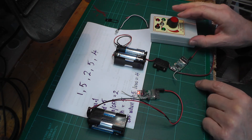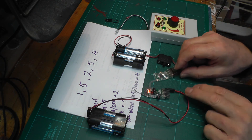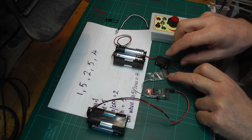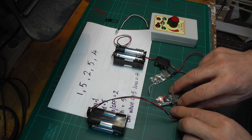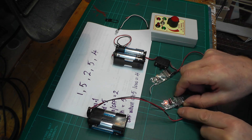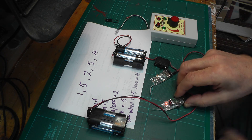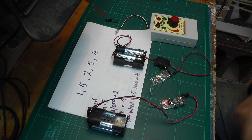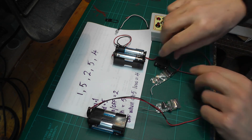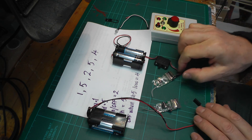Now I turn on the receiver and wait until I get the 3-flash pattern to show it's communicating with the Prog3. There we go - 1, 2, 3. If I now press the bind button on the Prog3, you should see the LED on the receiver flash rapidly to show it's receiving the information. It's flashing rapidly, and now it's stopped and come back to 3-flash. Let's turn off the Prog3, then turn off the receiver so that it remembers the instructions we've just transmitted to it.